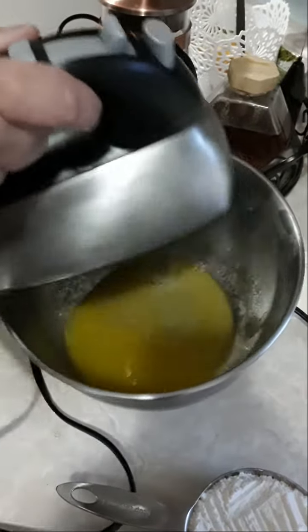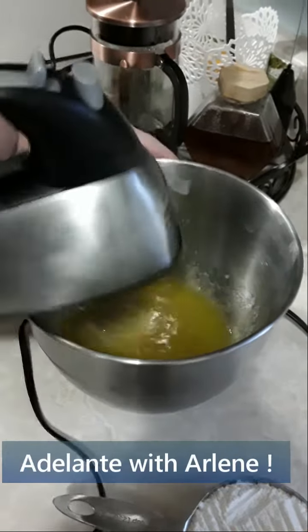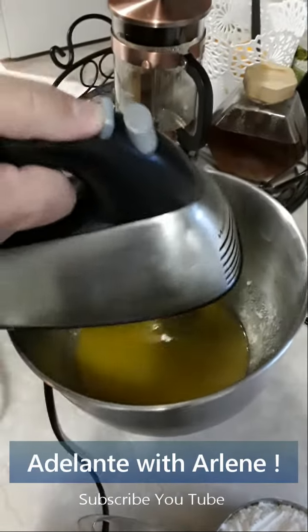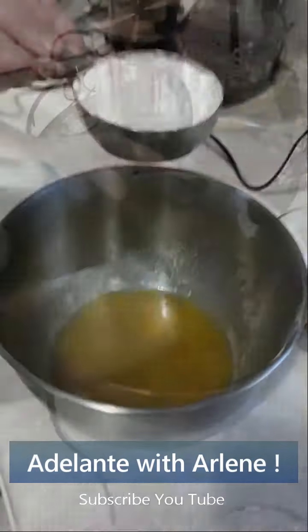Toast the almonds, or any other choice of nuts, in the oven at 250 degrees for 3 to 5 minutes for a better flavor. Once toasted, let them cool, then crush and crunch them to nice bite sizes.